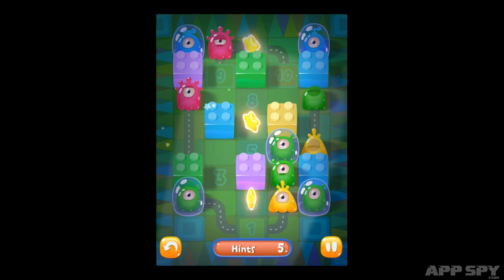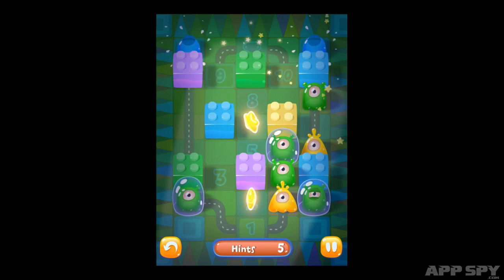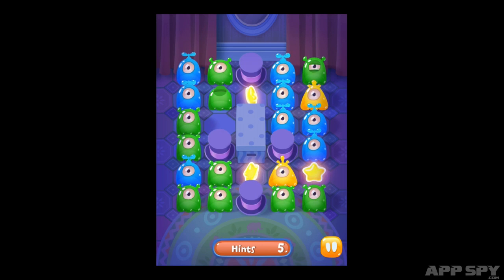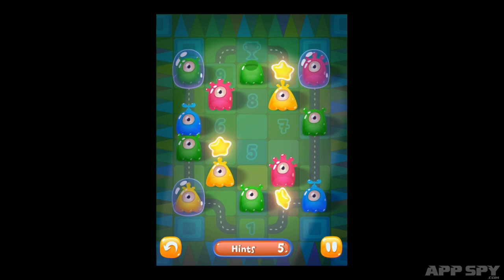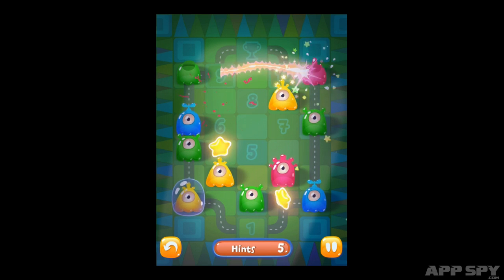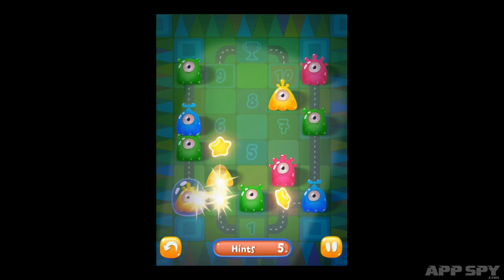Although these do add a sense of renewed vigour to the proceedings, the core concept does start to wear thin a little quickly. Though its presentation is clearly inspired by Zeptolab's pudding monsters and its music by Cut the Rope, Link the Slug lacks their compulsive mechanics. Despite its slick visuals and decent enough premise, Link the Slug never really distinguishes itself from the heaving crowd of iOS puzzlers.